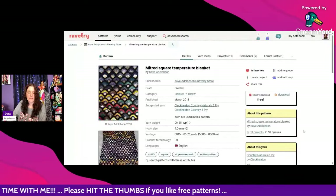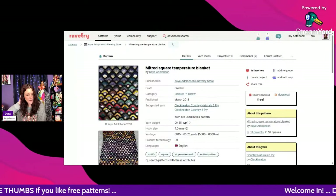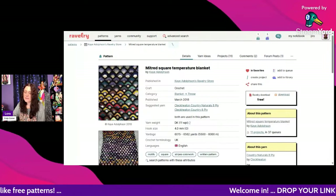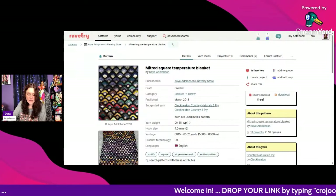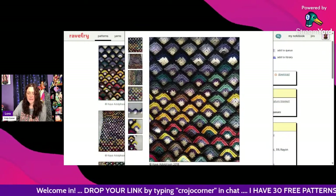This one I thought was really neat — the Mitered Square Temperature Blanket by K. Adolfson. It's a free Ravelry download using DK weight and a 4mm hook. Isn't that unique! I've never seen a blanket like that before — really awesome.